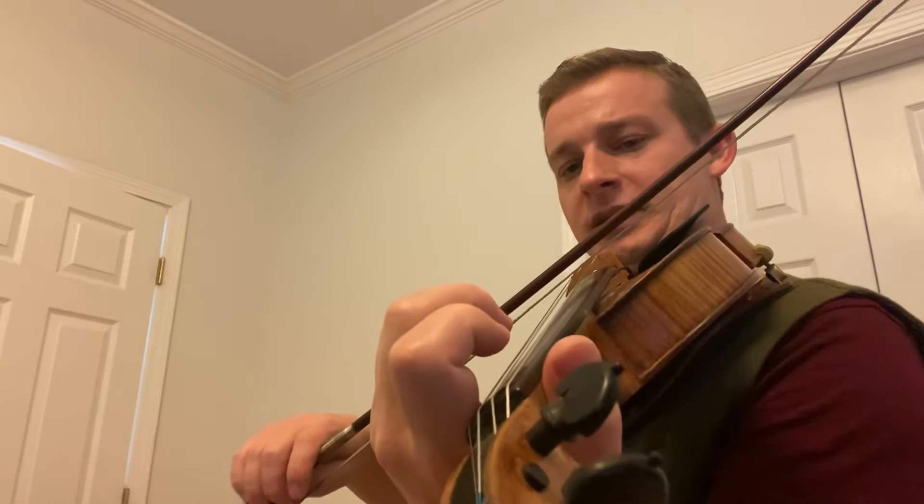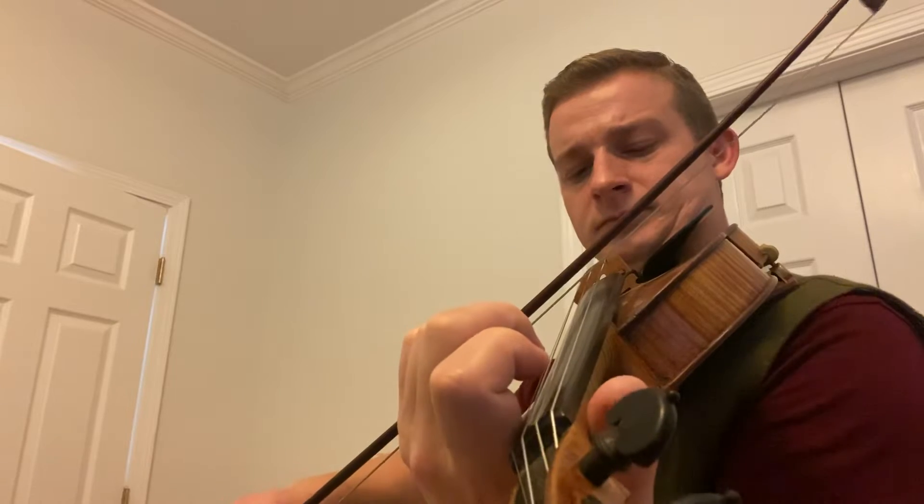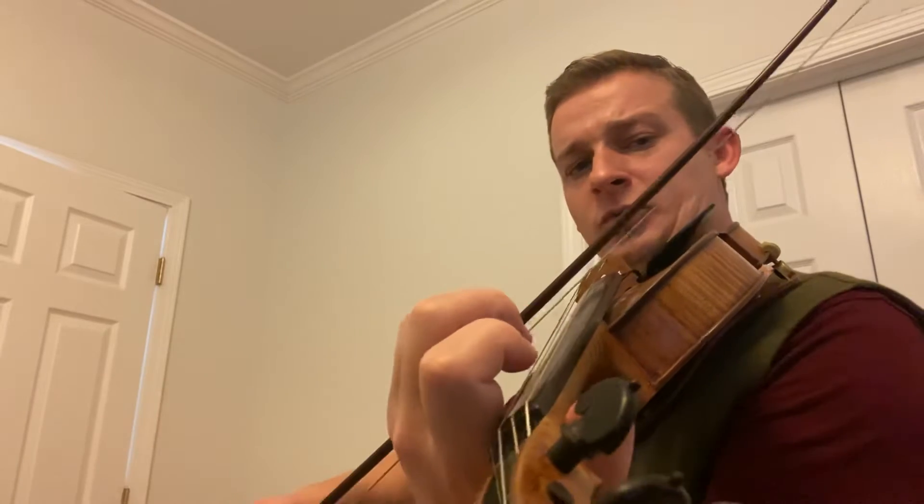And then this is the part that's different — the ending. D, E, F, G, E. Let's go over that again: open, one, two, three, one. And then open, one, high three, C sharp on your G. Open. Let's go over that one more time: open, one, high three, open.